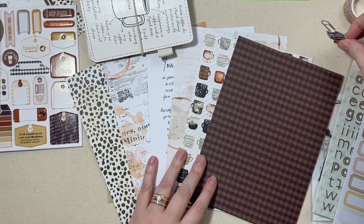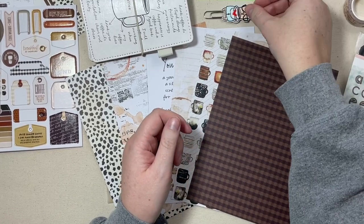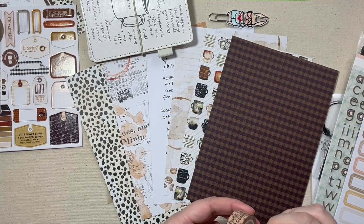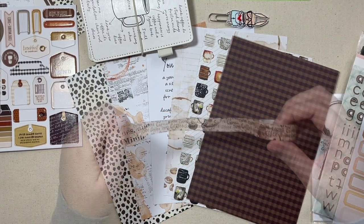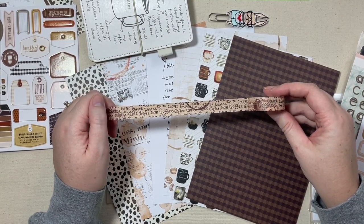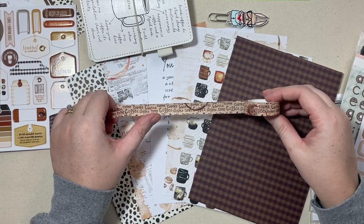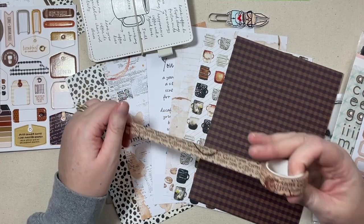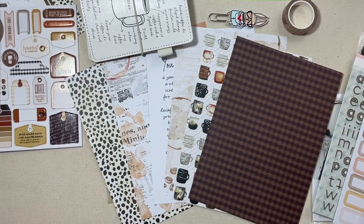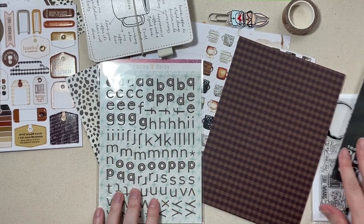I'll mention our little embroidered Simon clip — he's holding his cup of coffee, of course. And then we did get a washi tape. This one has the word 'coffee' written over and over on repeat in some different fonts, and you can kind of see the coffee cup stain there on it as well.